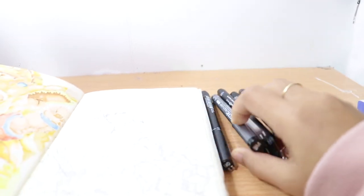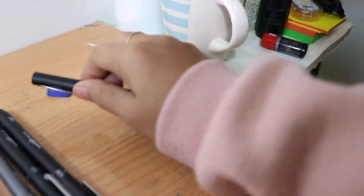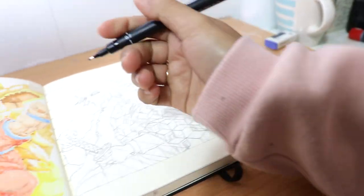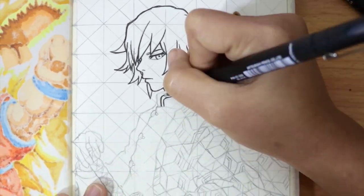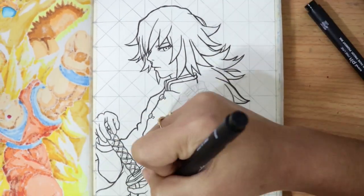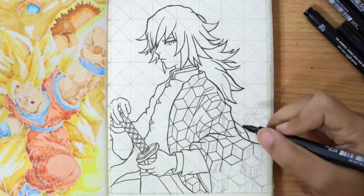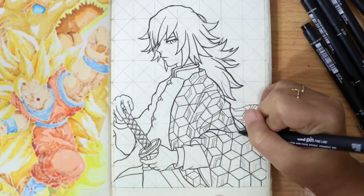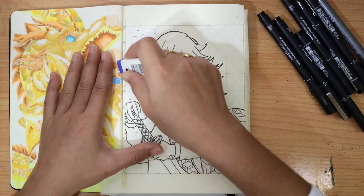Once the sketch is done, proceed to inking — just be careful not to be confused with the grid. After you finish inking the drawing, allow some time for the ink to dry to avoid smudging. Once the ink lines are dry, you can now carefully erase the pencil grid.